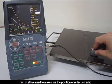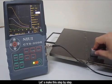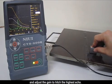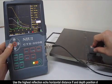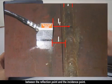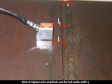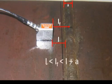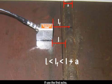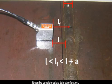Therefore, in butt weld testing, first we need to confirm the position of the reflection echo and determine whether the reflection point is in the butt welds. Move the probe back and forth at both sides of the butt welds to get the highest echo and adjust the gate to hit it. Use the horizontal distance LF and depth position D of the highest reflection echo to determine whether it is a defect. Measure the distance L between the probe flank and the weld edge at highest echo amplitude, and the butt weld width A. If L < LF < L+A, the reflection point is in the butt welds. If using the first echo and the reflection depth is less than the steel plate thickness, it can be considered a defect reflection.